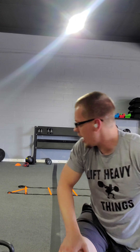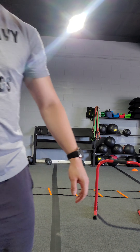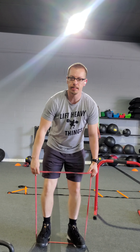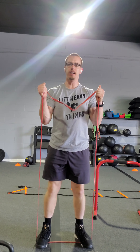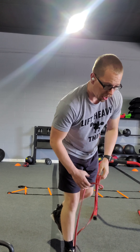Next exercise is a hammer curl. Grab a fit band and go ahead and step into it. The lower you grab on the band, the harder the exercise is going to be. We're doing a hammer curl up and down. Up and down — pretty simple.